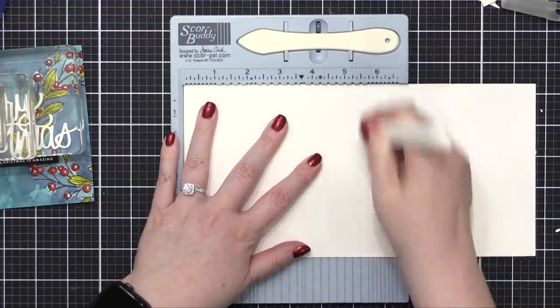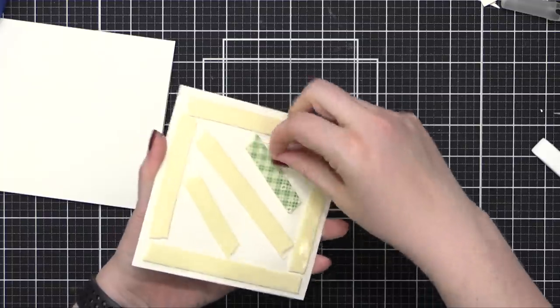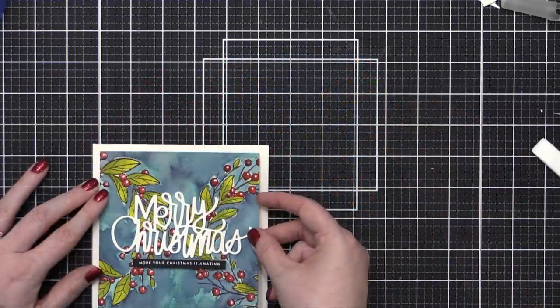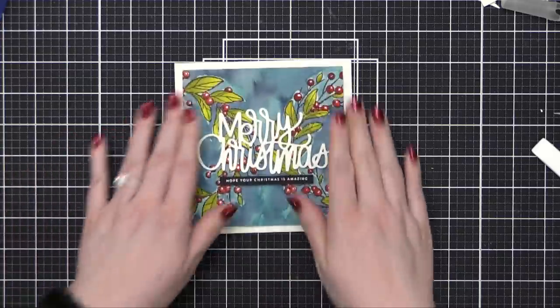I've cut some cardstock to 10 inches tall by five and a half inches wide, then scored that at five and a half to create a five and a half inch square card. I put foam adhesive on the back of my watercolor piece and adhered it directly to that card front, and that finishes the card for today.